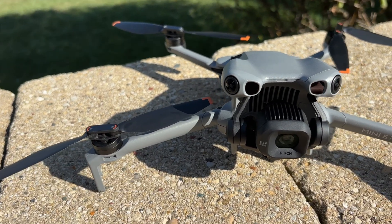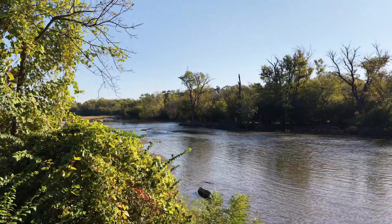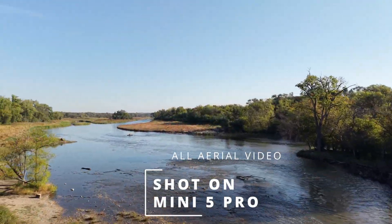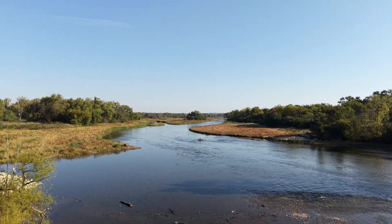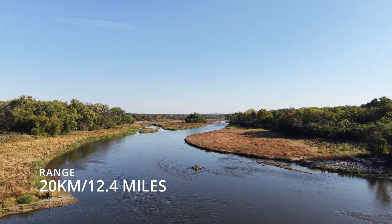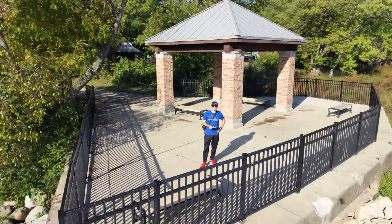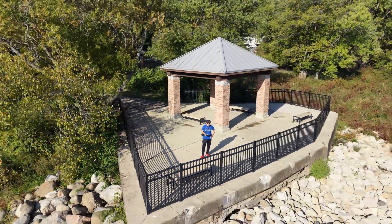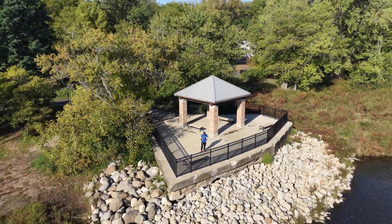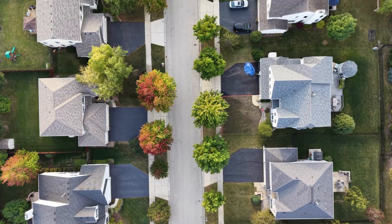Flight time has been improved, as has the transmission — it's O4 Plus, so you get up to 20 kilometers, that's about 12 miles. You're not going to fly that far, but it is a better transmission signal than the Mini 4. You now get 36 minutes of flight — or they say 36 minutes. I did a full flight test of this drone that you're going to want to see.